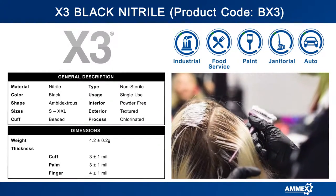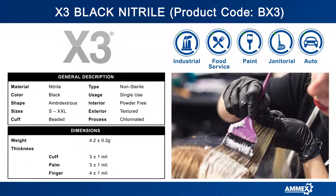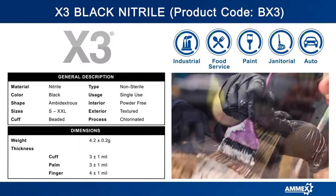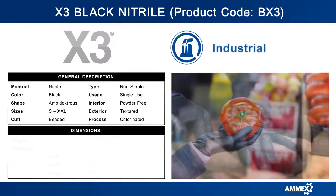BX3 gloves provide excellent protection from many chemicals you'll encounter on the job, such as paint remover and rubber solvent. They're powder-free for working with sticky adhesives, wet paint, or when creating a seal so that no residue from your gloves can get in the way of a perfect finish.